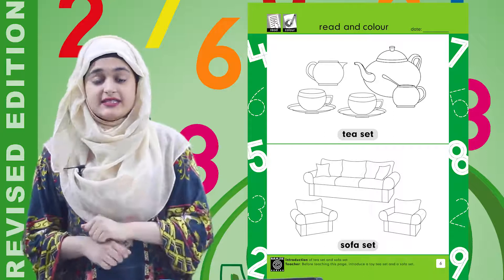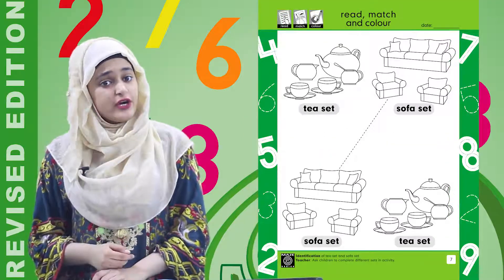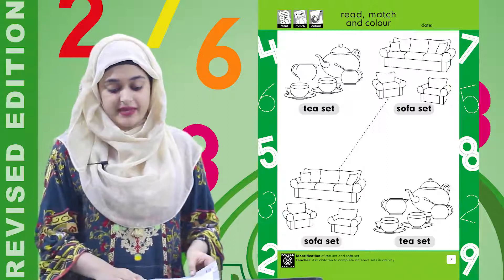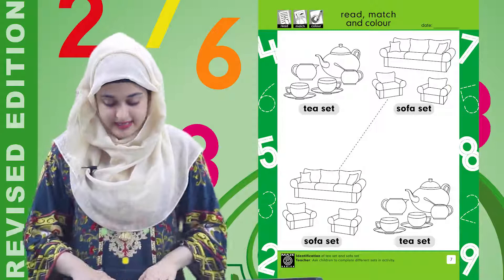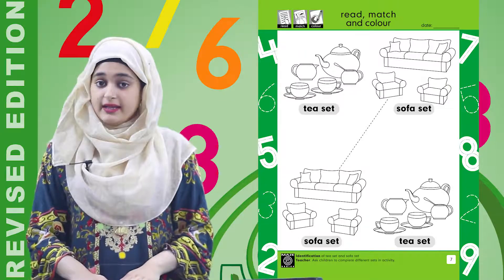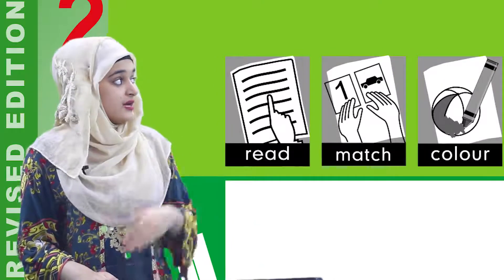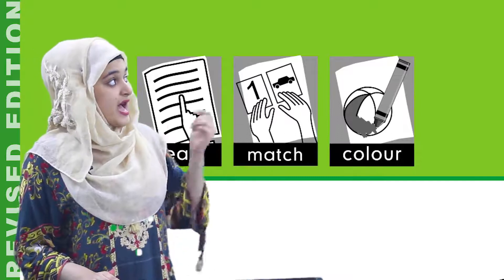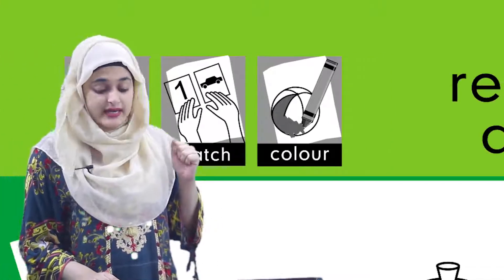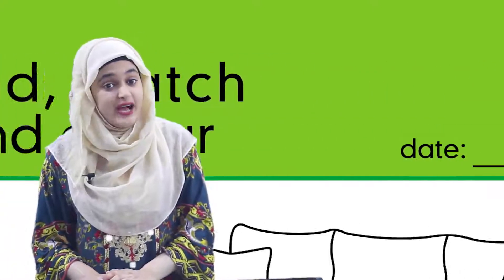Now it is the turn of our second worksheet. You just have to turn your page over and have a look at page number seven. We have three icons here: the first one is 'read,' the second one is 'match,' and the third one is 'color.' The date section is also here, so don't forget to write the date.